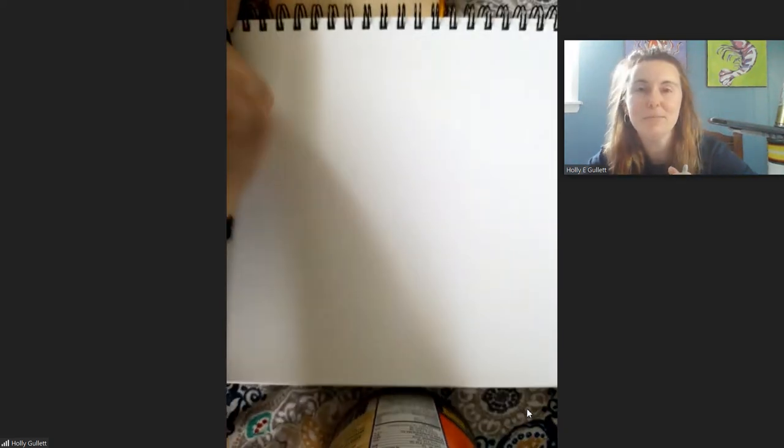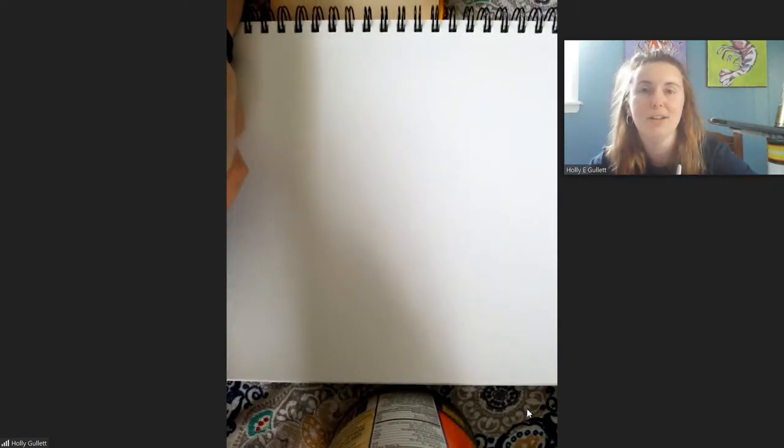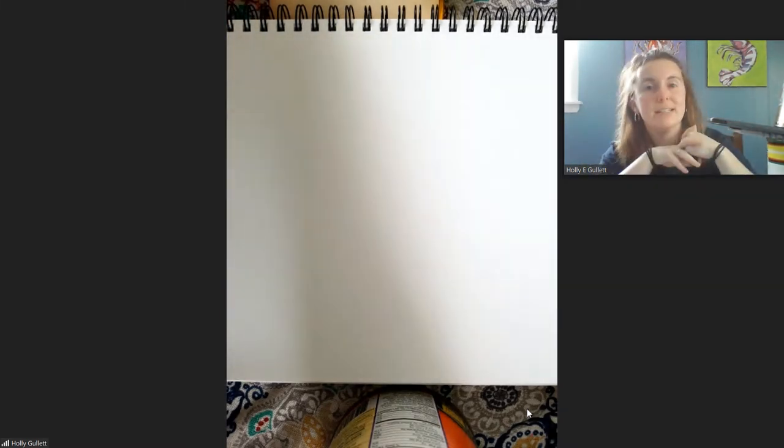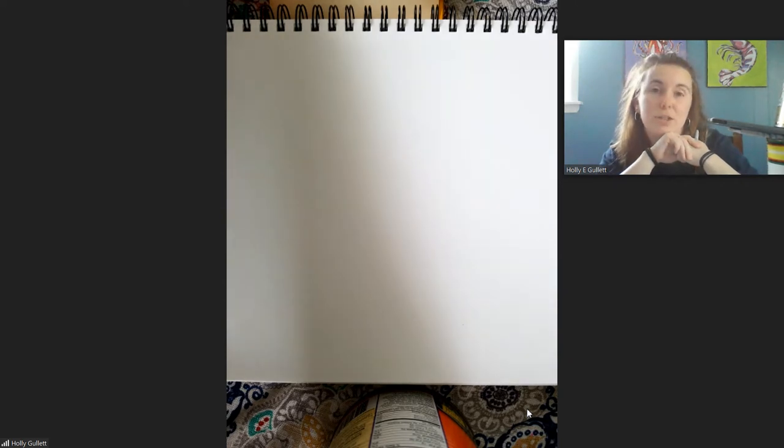Guys, I have definitely missed y'all, but I hope y'all are doing well and all right right now. I know you won't have any specials classes going on, but I wanted to give y'all an opportunity to do a little bit of art if you haven't already done any at home.